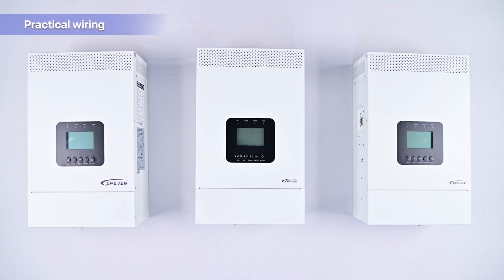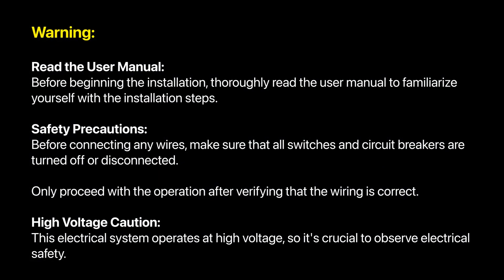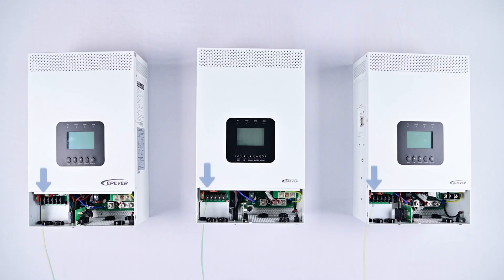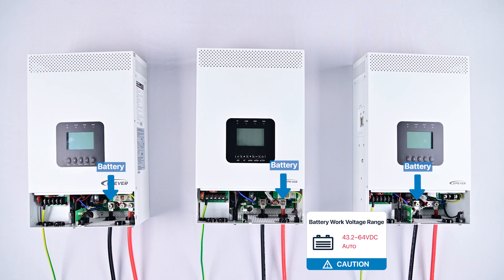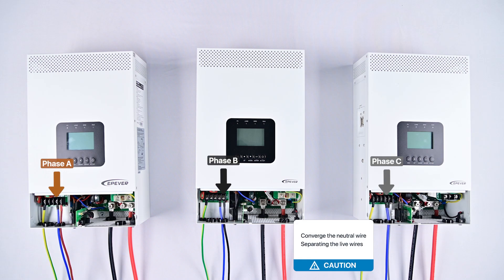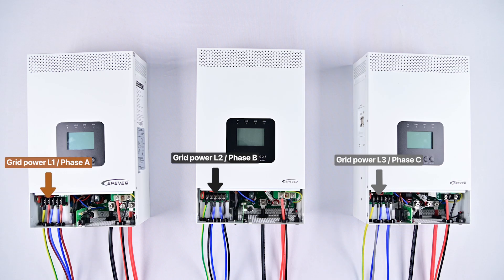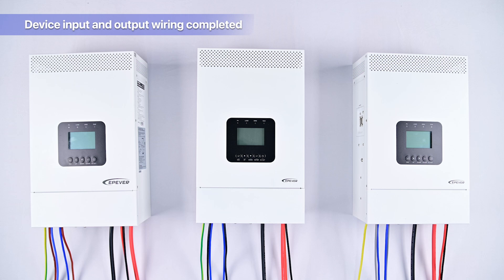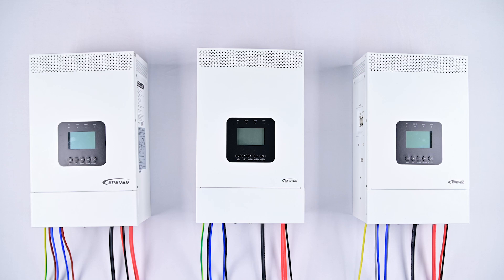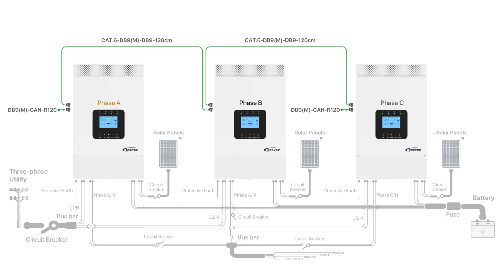As we move on to the practical aspect of wiring, please heed the following warnings. Wiring steps: connect the ground wire to establish a safe electrical system; connect the battery bank to provide power storage; connect the load to distribute power; connect the solar panels to harness solar energy; connect to grid power to integrate with the main electricity supply. Once the input and output wiring for the devices is completed, remember that the system cannot yet output three-phase power, because the three devices are not yet communicating in parallel. To resolve this, install parallel communication lines and communication resistors.